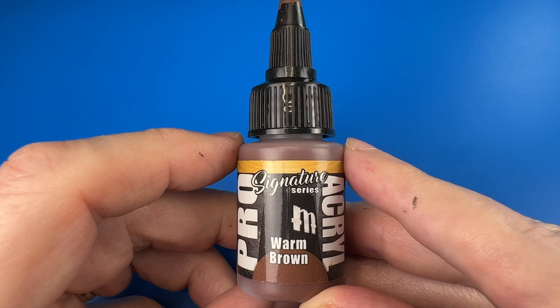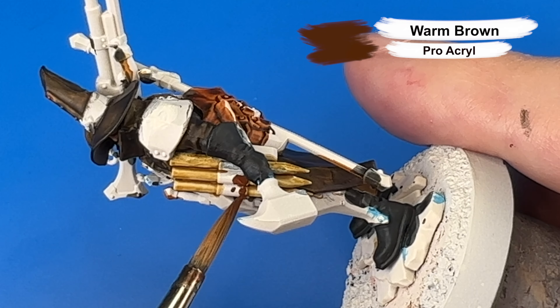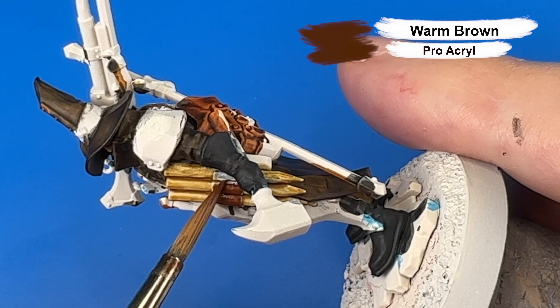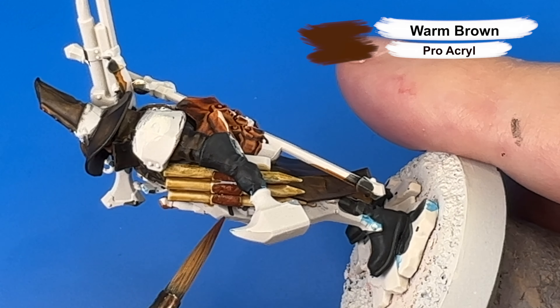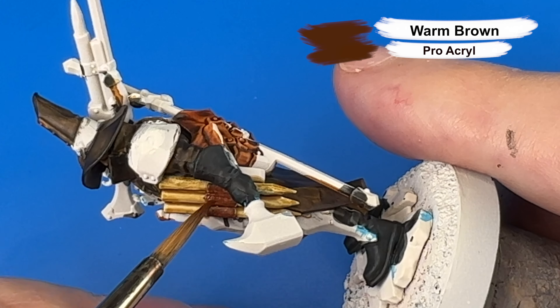Next we're coming in with Pro Acryl's Warm Brown for all of the leather — the leather holsters for his stakes, his straps and belts. In this case I'm coming in with two thin coats to get a great solid opaque coverage.